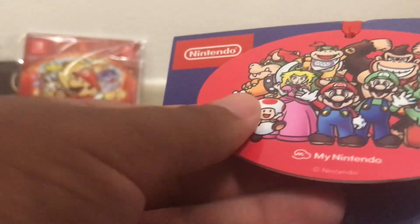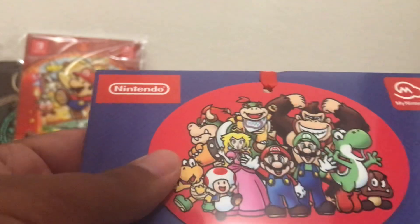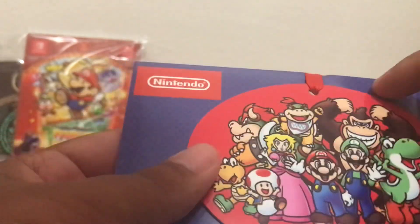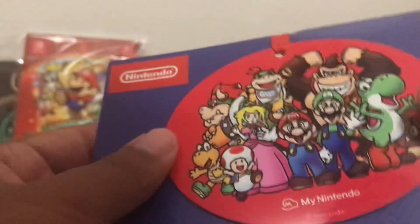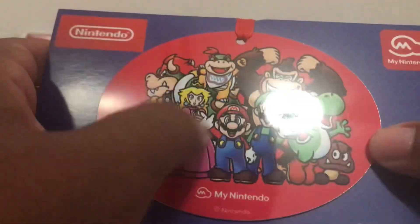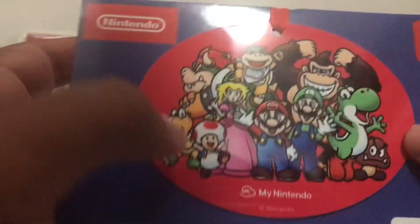Here's the ornament itself — very nice. It's not just a flat piece of paper, it's actually got some substance to it. On the front we have Luigi, Peach, Yoshi, the Goomba, Toad, Koopa Troopa, Bowser, Bowser Jr., and Donkey Kong.